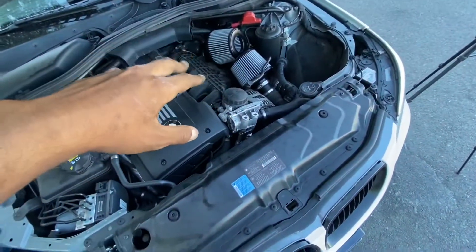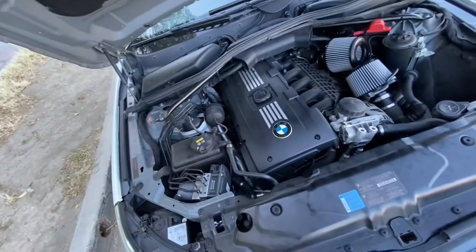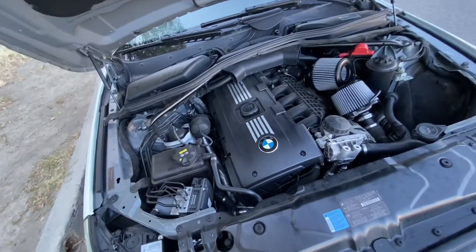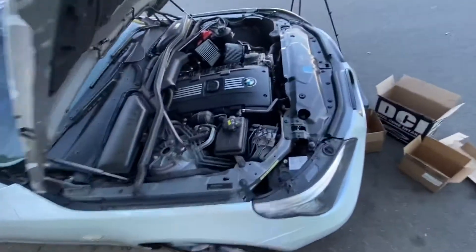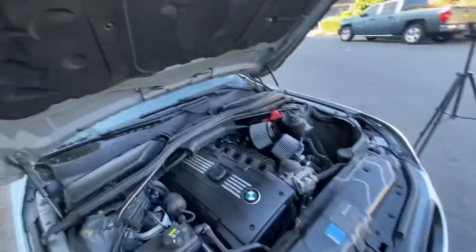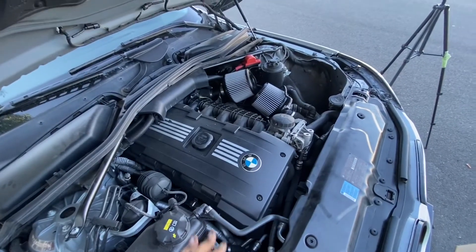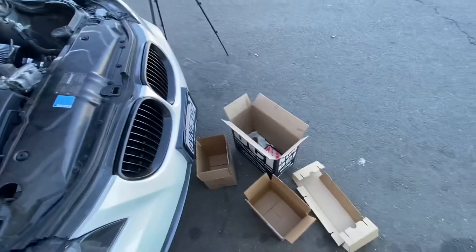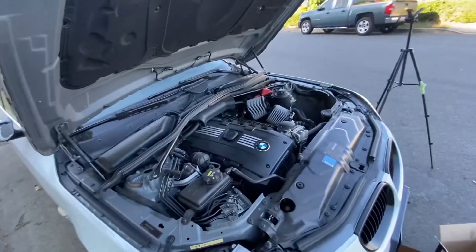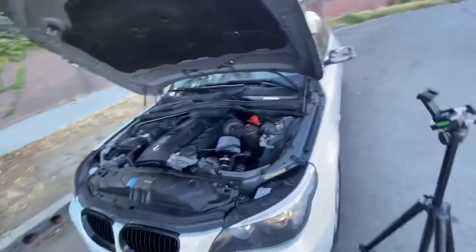So yeah, basically full bolt-on — I just need an exhaust system, but basically full bolt-on right here. This is not full bolt-on yet. This is the first bolt-on, the smallest of packages, but it's the first one they got here so it's the first one to go on. I'm gonna fire the car up and see what happens — if it smokes, if it catches on fire, what the hell.